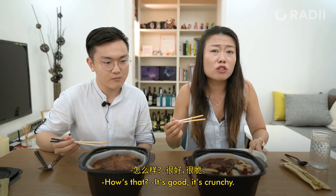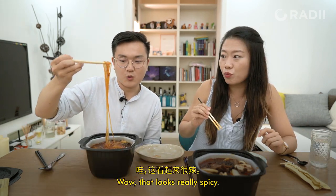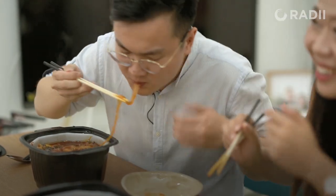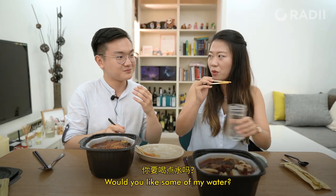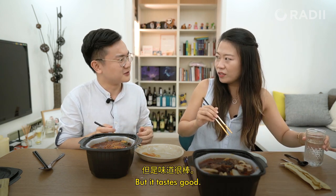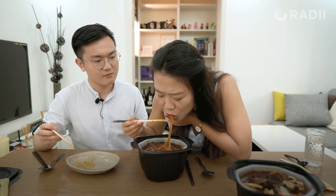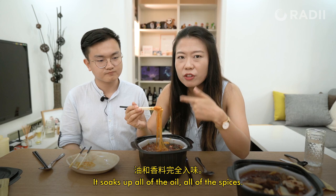How's that? It's good! But it's crunchy. It's a little bit spicy. Wow, that looks really spicy. Oh my god, is it really spicy? Would you like some of my water? Thank you. But it tastes good! Yeah, it soaks up all of the oil and all of the spices.